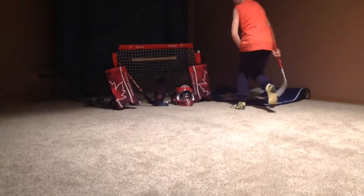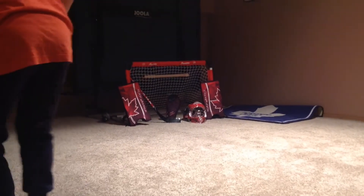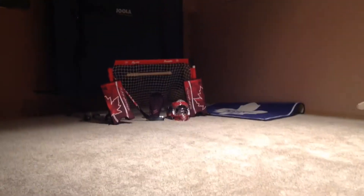He shoots. He scores again. What? Nice. Nice.